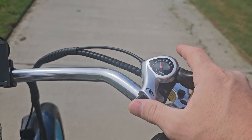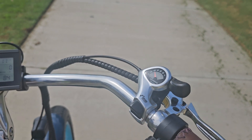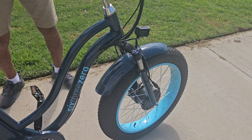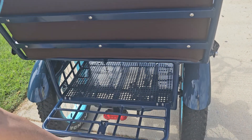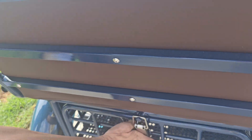This is a trigger shifter. You push in to go up and you push up to go down. And that's about it. We've got a front suspension fork here. We do have our little storage compartment underneath the seat here that opens up. There you go. Slip that in — perfect.